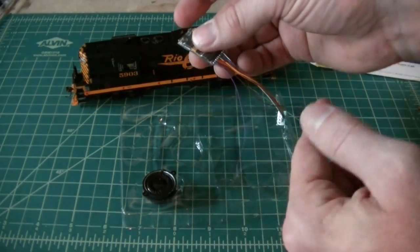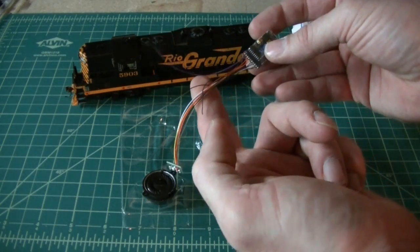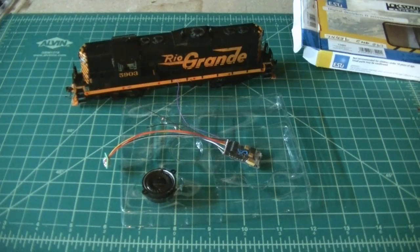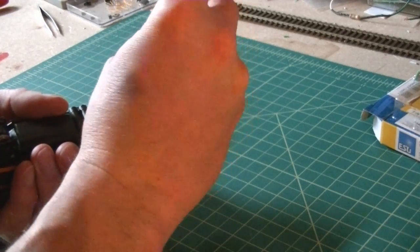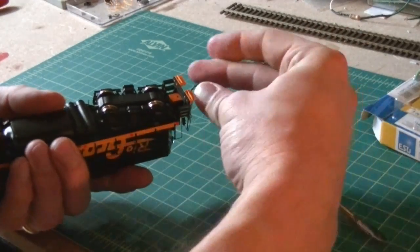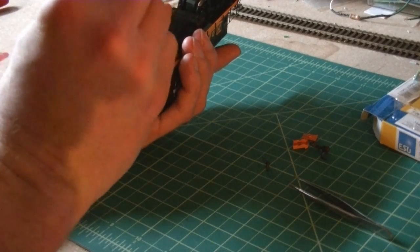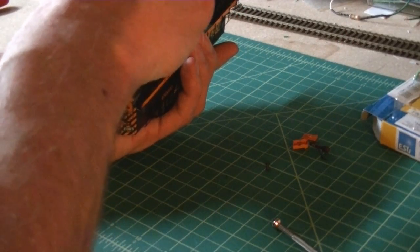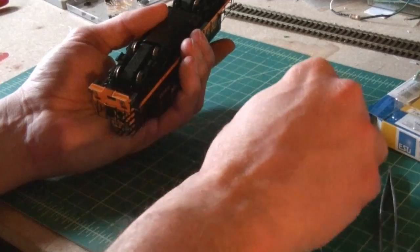You just plug that into the socket. You have a ground wire and then your two wires for your speaker. So you hook up your speaker, plug in your decoder, and you're pretty well good to go. While I'm doing this, I'm also going to replace the Athearn stock couplers that came with the GP9 with KD number 58 metal couplers. I use them on most of my engines and I like how they operate better than the plastic couplers.